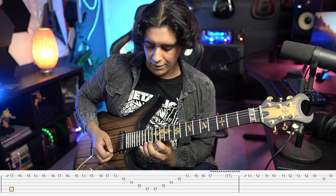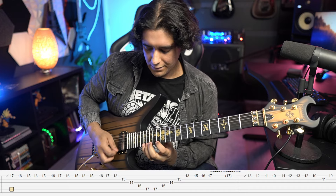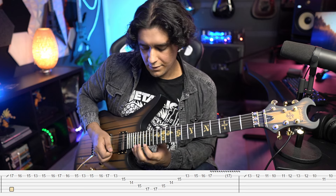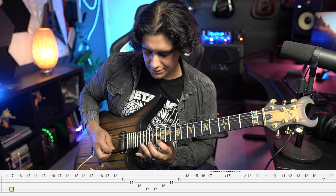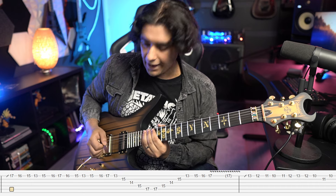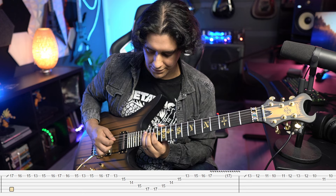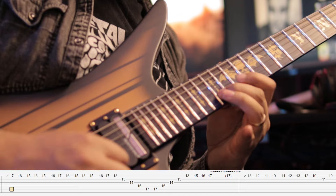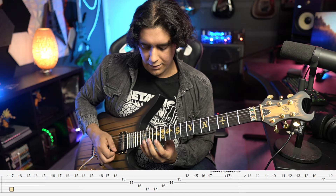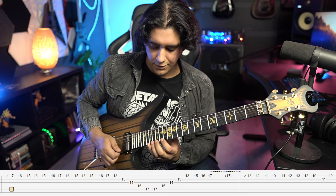For the third round you might want to repeat that, but don't — because instead we're doing a sweep. It's 17 13 15 14 15 17, and like Synyster likes to do, you return again so you hit that 17 twice essentially. When you go back up you end on 16 17 with vibrato.